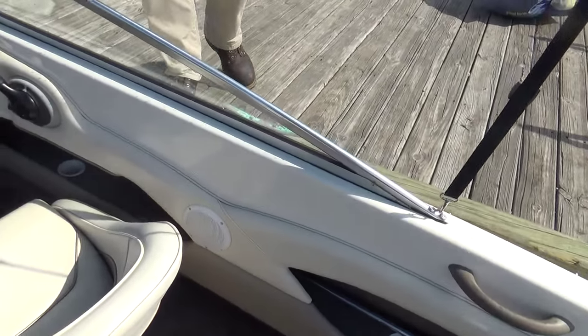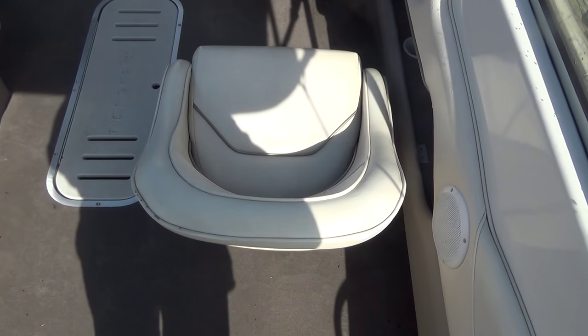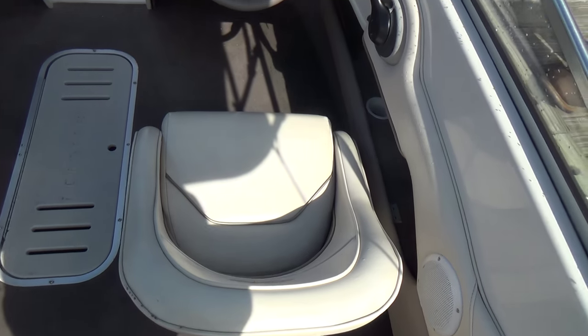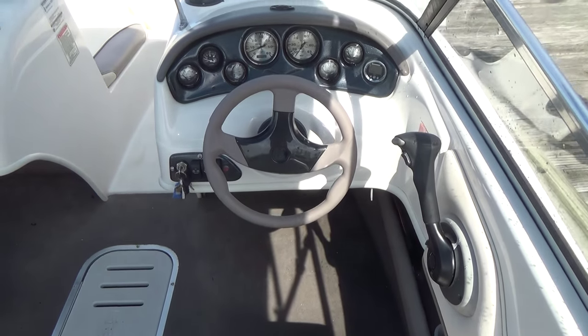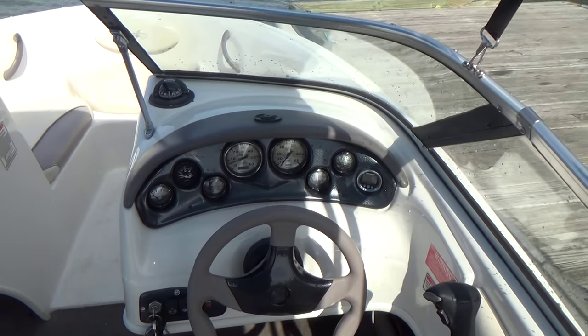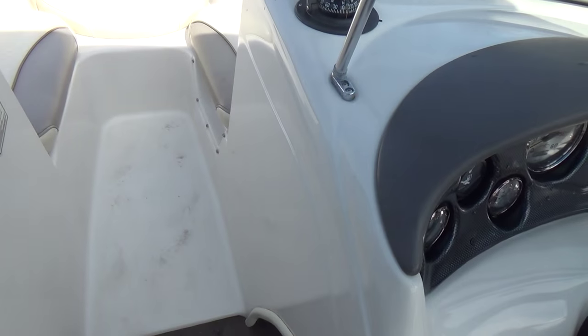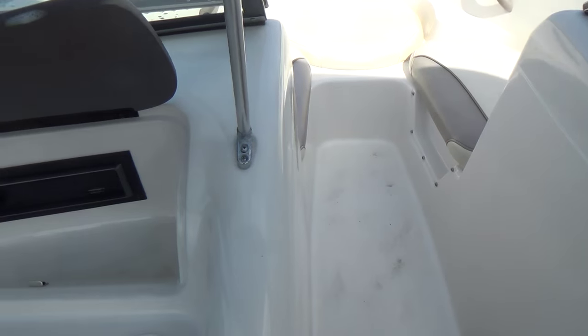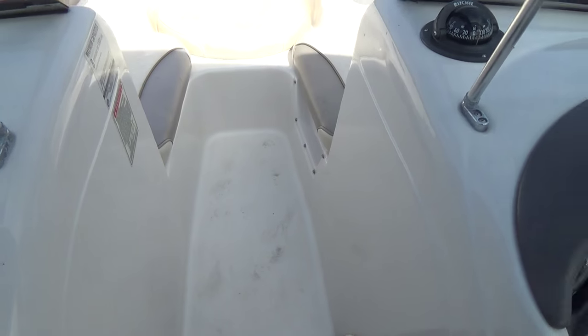It comes with an AM FM stereo. Your driver's side seat is a bucket seat that swivels 360 degrees. Full instrumentation with a built-in Humminbird depth finder. And a real nice Bimini top that of course folds back.